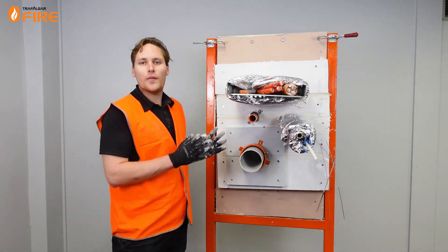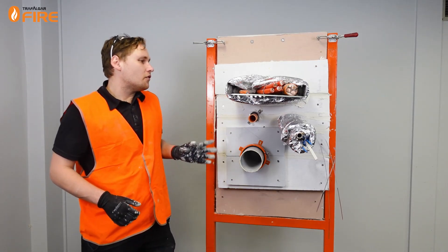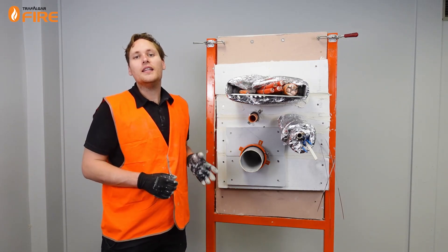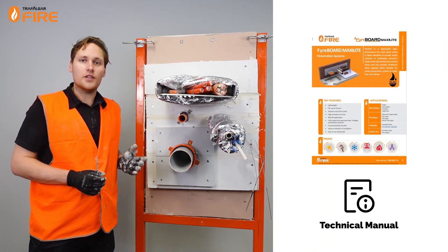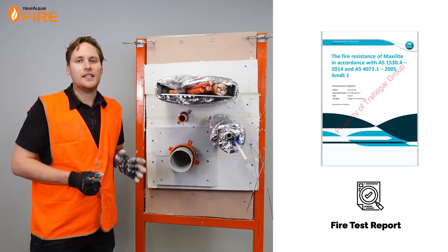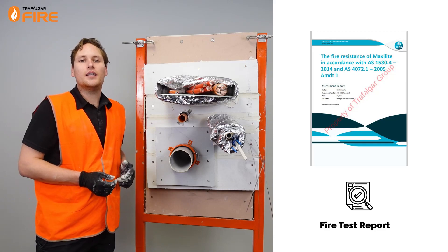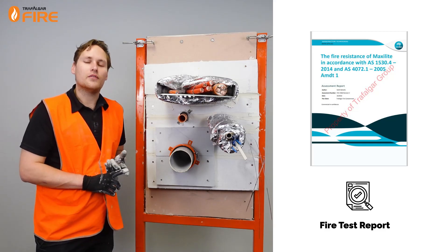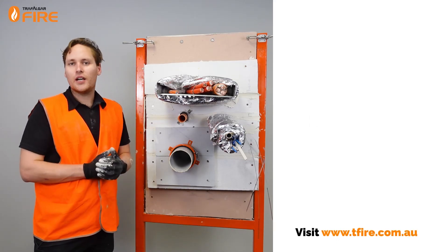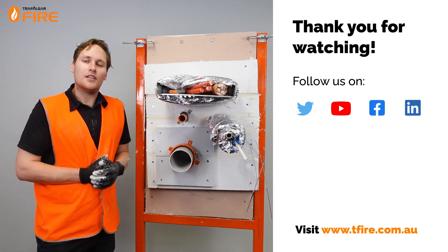And there you have it — that's how you install MaxiLite board around mixed and multiple services. You can find out all this information and more in the technical manual, which is available at www.tfire.com.au, along with the fire test and assessment reports for this board. The report is FCO 2586 and is compliant to AS1530 Part 4, 2014. Thanks for watching guys — don't forget to like and subscribe to our other videos and LinkedIn channels.